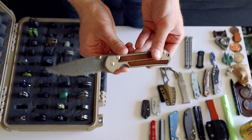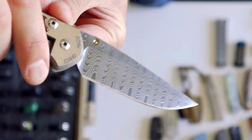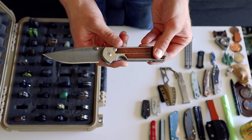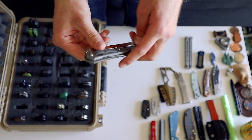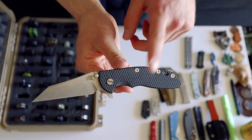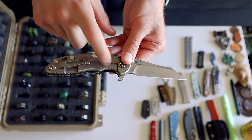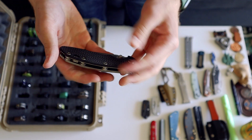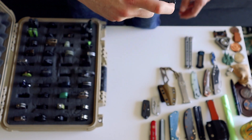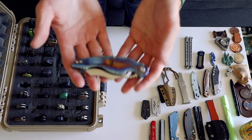Then we have a Chris Reeve Sebenza in Damascus and wood — I can't remember the exact wood on it, but that Damascus pattern is just awesome. Sebenzas are just cool. For a while Sebenzas, Striders, and Hinderers were kind of like the holy trinity of blades. This is still a grail piece in my collection. And here's my first Hinderer — it had blue scales on it but my pandemic Hinderer came with black so I switched them. It's the Warren Cliff blade — I almost think this is a little bit smoother than my newer Hinderer. Both of them are solid knives.